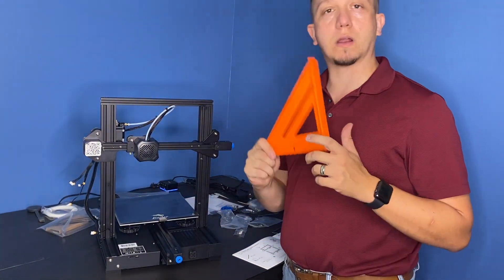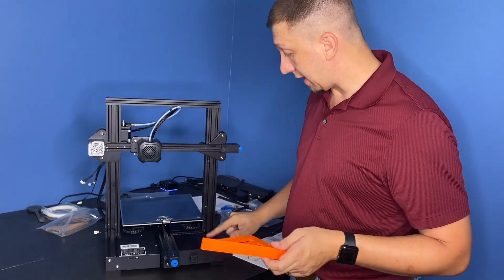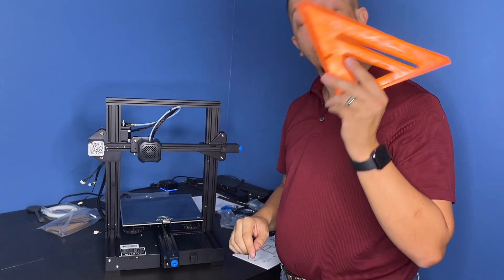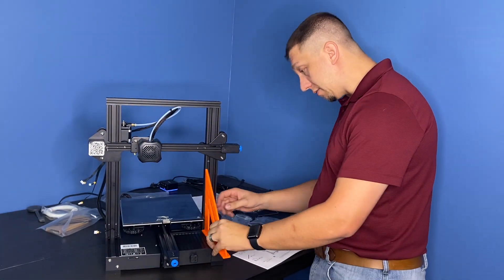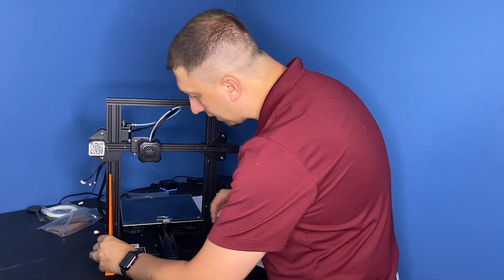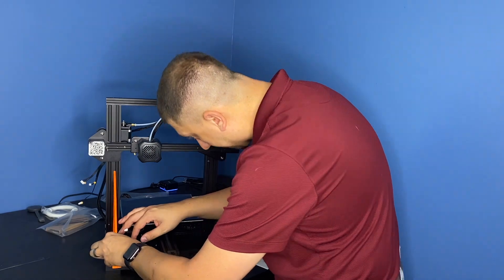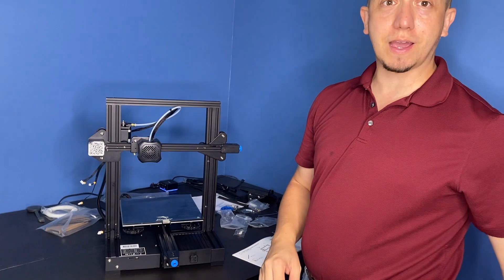One thing I want to take into account: I need to make sure the gantry is 90 degrees and sitting right and flush from the frame. Your handy friend the carpenter's square is what you need for this — it makes it quick and easy. Just pop it on there, make sure you are at a perfect 90, and luckily we are, so we don't need it anyway.